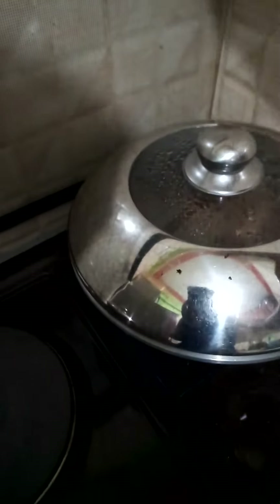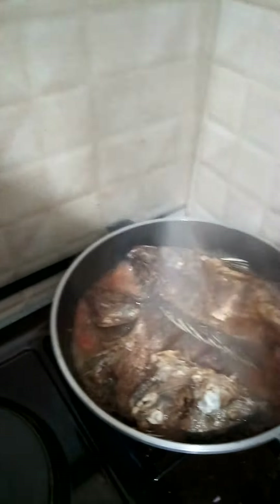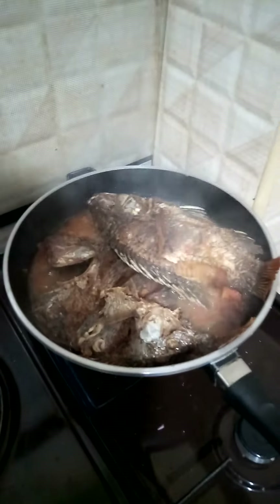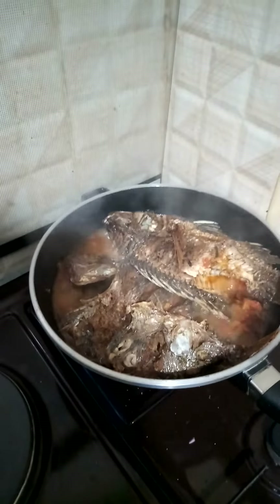Hi guys, good evening. Welcome to my kitchen. It's called Tuku's Kitchen. Today I'm preparing some delicious, very delicious fish. We're going to take fish, ugali, and some greens as the dessert. That's all.